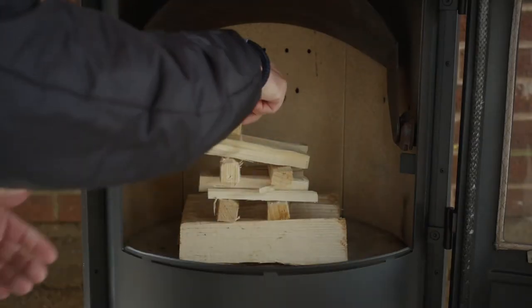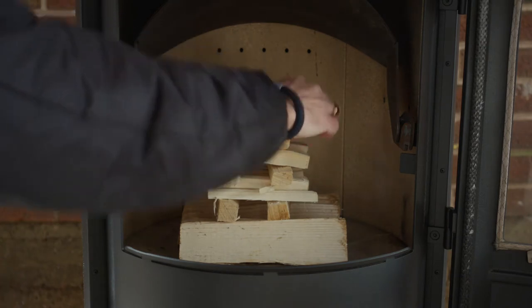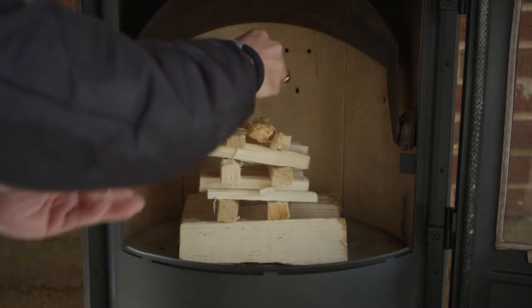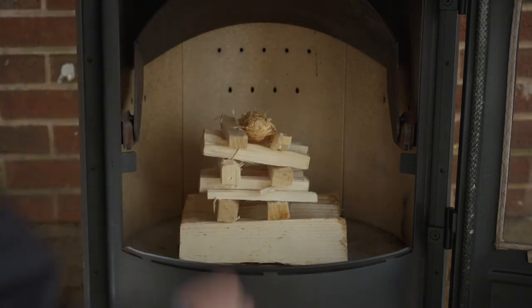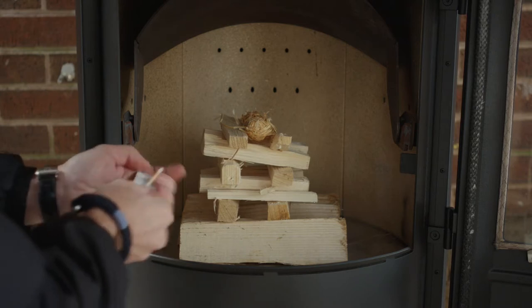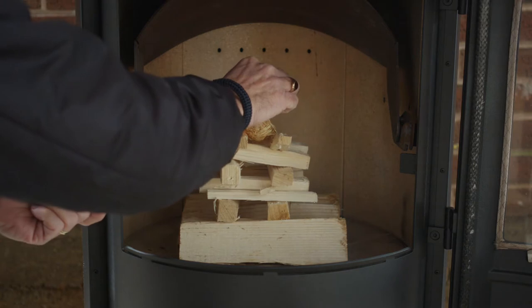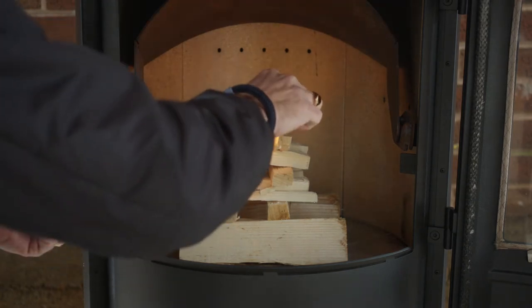Our recommended lighting method for the heat range is top-down. Simply put a layer of wood or charcoal in the chamber, place kindling on top of this, and then finally two fire lighters on top of that. Once the fire lighters have caught, lower the baffle down in front of the glass, and pull the air control lever to the fully out position.